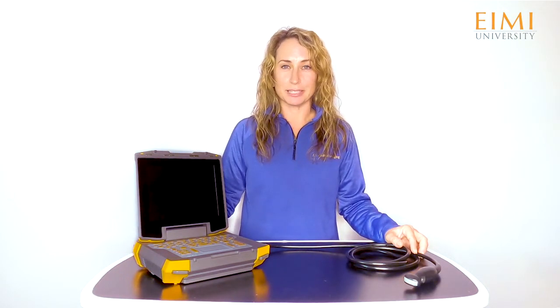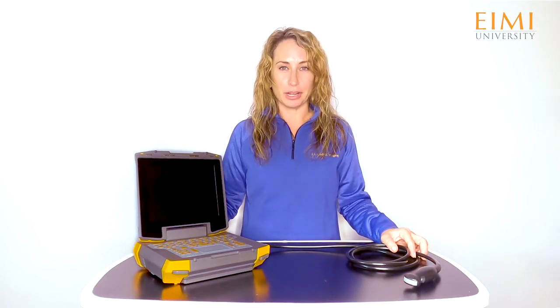The Evo 2 is the latest in the Ibex family of ultrasounds. It's our most powerful and capable system to date, while still maintaining the portability and ruggedness that our products are known for. The expanded list of functions makes the Evo a great fit for companion animal and equine practices, but its greatest strength is its overall versatility for any application.